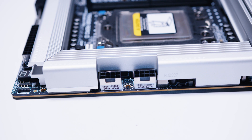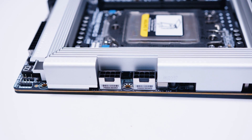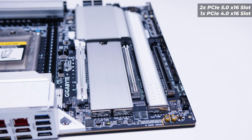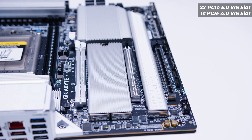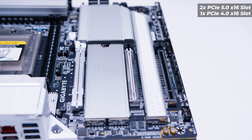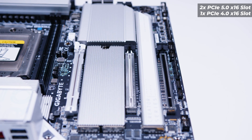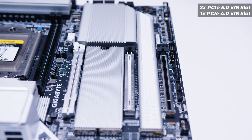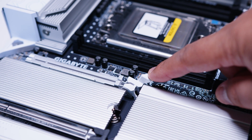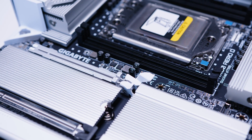There are also two more RGB headers on the top edge of the board, and two eight-pin EPS power connectors to send power directly to the CPU. In terms of PCIe slots, this board has three full x16-size slots — the top two are PCIe Gen 5 x16 and the one at the bottom is a PCIe Gen 4 x16 slot. Because this board is for Threadripper, and Threadripper has plenty of PCIe lanes, these are all full-size slots. The top PCIe slot also has a clip that allows you to open it easily when you've got a GPU jammed in there.